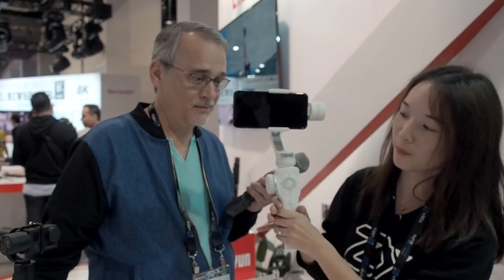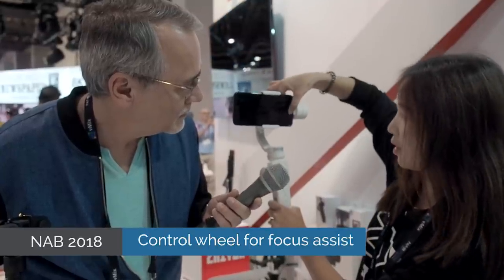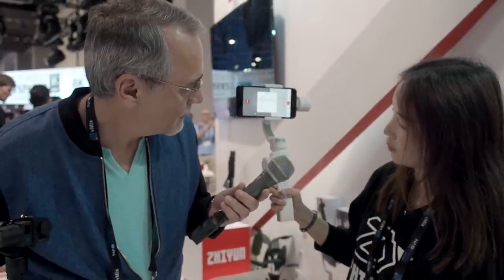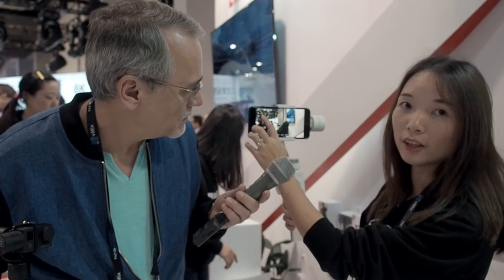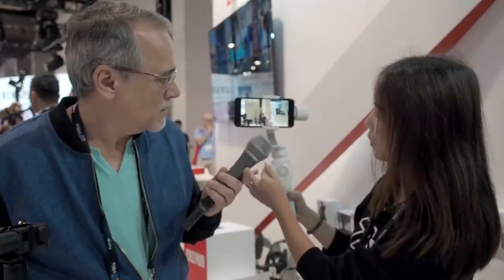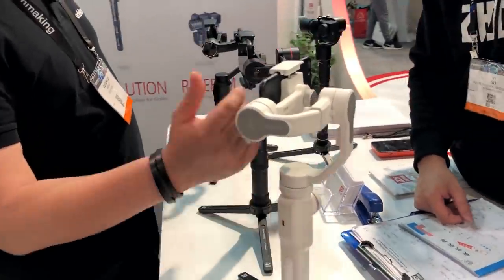Here it comes to the design of the Smooth 4. We have a control wheel here. Let me turn on the app to connect with the Smooth 4. After you go into this screen it will connect automatically, and here there's an icon showing you are connected via Bluetooth. You can use the hand wheel to zoom in and zoom out, and by pressing this button you can also pull focus.